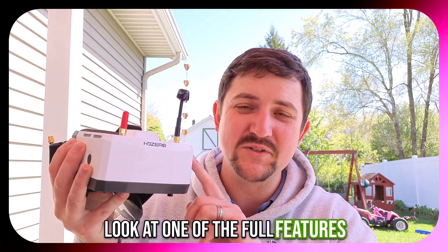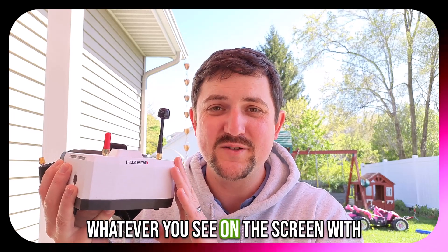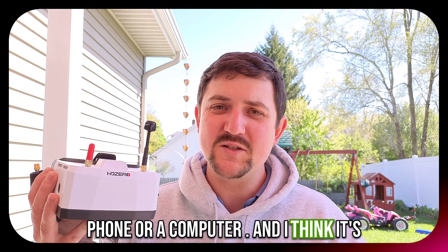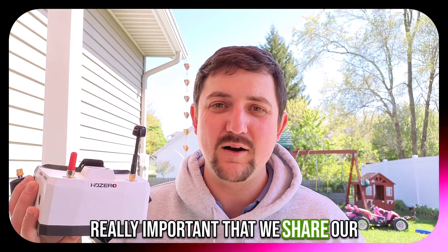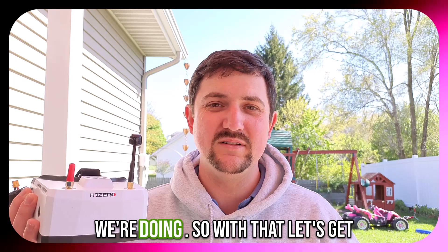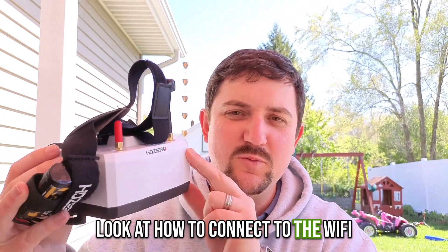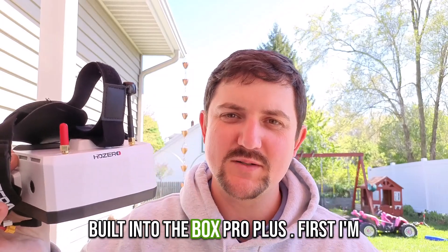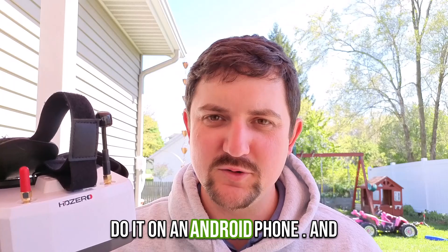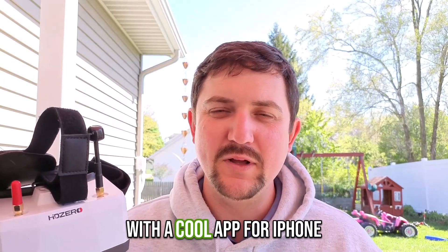Today we're going to take a look at one of the cool features built into the Box Pro Plus — the ability to share whatever you see on the screen with someone else, whether that be on a phone or a computer. I think it's really important that we share our hobby with others to get people engaged and interested in what we're doing. Today we'll look at how to connect to the Wi-Fi built into the Box Pro Plus. I'm going to show you how to do it on a PC, next on an Android phone, and lastly I'll mention how to do it with a cool app for iPhone.